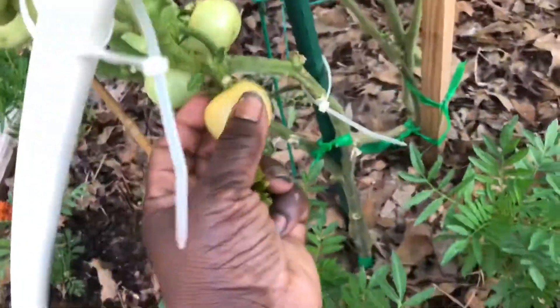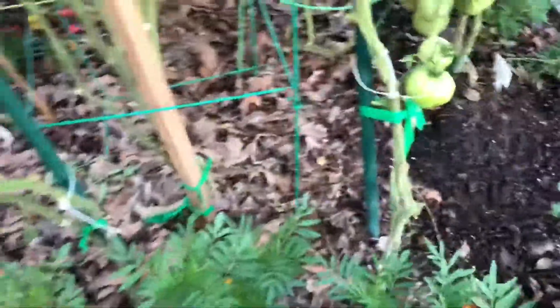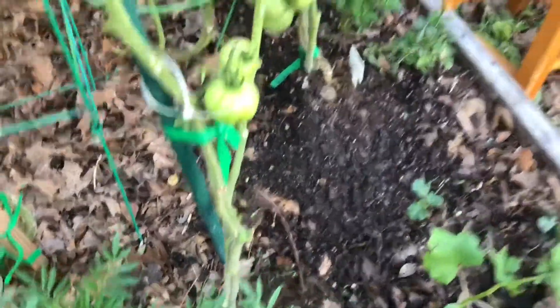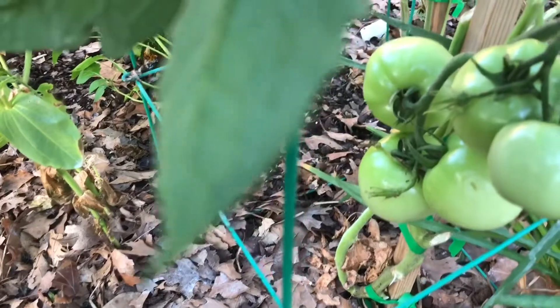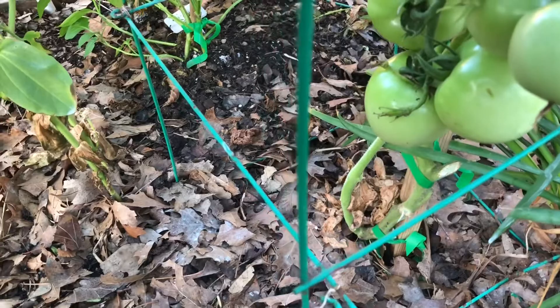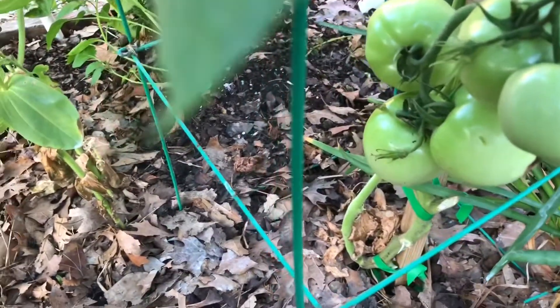When my tomatoes get like this, I pull them and put them on the windowsill. I no longer let them get all the way ripe on the vine unless I'm doing it as an experiment. Here is a huge cluster right there — pretty, pretty, pretty. My research and experience has taught me that tomatoes will not get sweeter the longer they stay on the vine; they can ripen and still be sweet in the house.